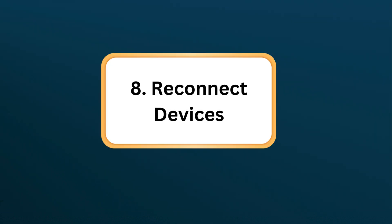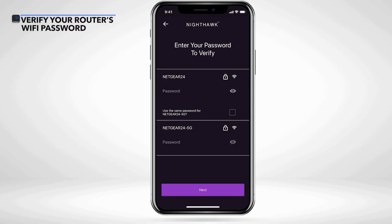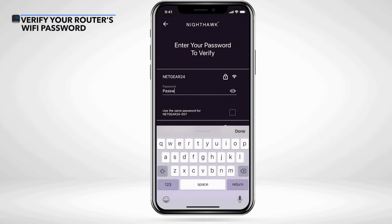Step 8: Reconnect devices. Connect your devices to the extender's network if it has a different SSID and check for Internet access.